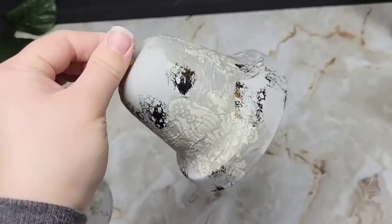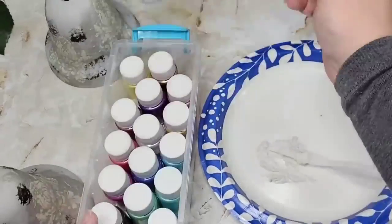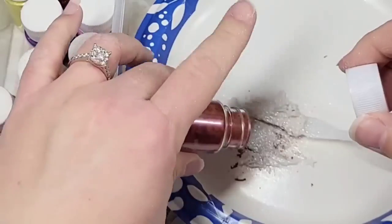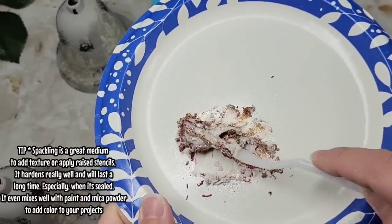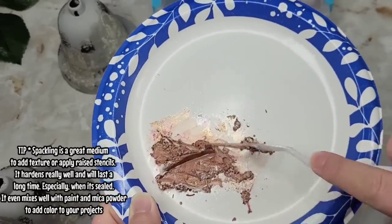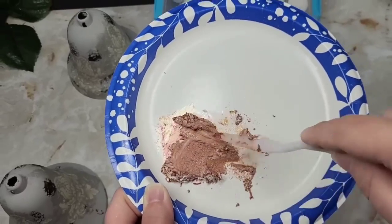Once I was happy with this, I decided I needed some raised spots — I wanted these to look really rustic and old with a high-end look. So I took some spackling and mica powder and mixed up colors until I got a look I was happy with. You can completely skip this step if you want. Remember, I'm creating these for my home aesthetic and just sharing the idea — do this in your own image.